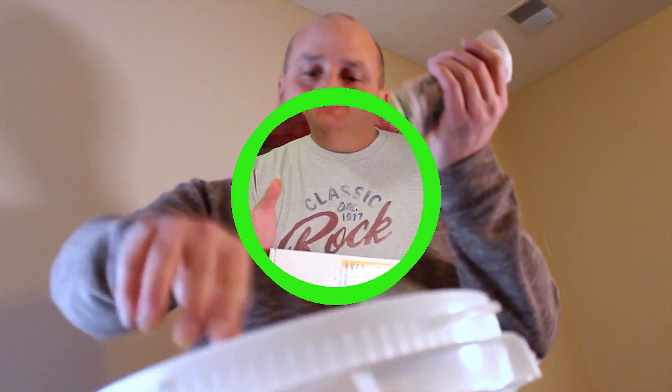And boxes are cheaper than buckets, which saves you a little money. Stop spending money on expensive buckets.